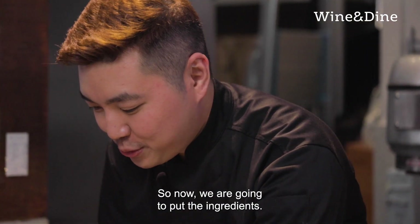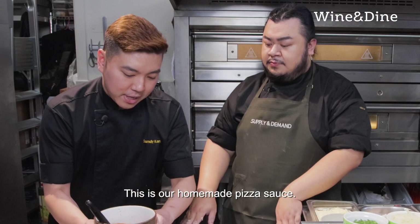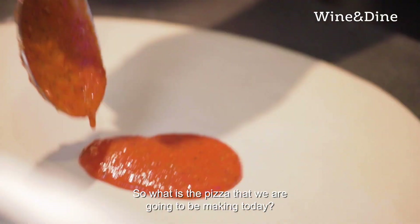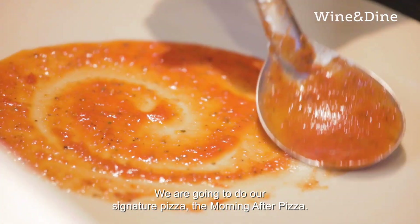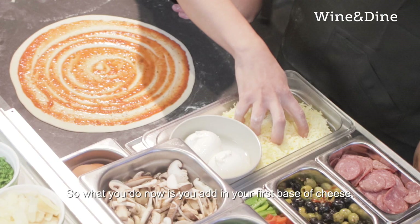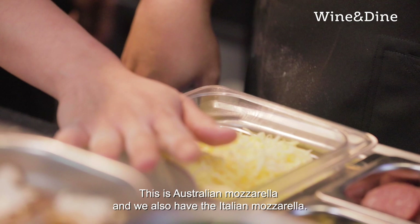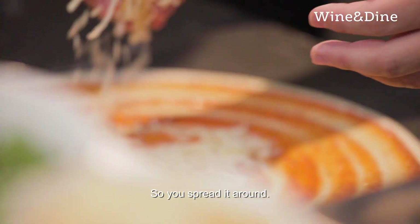So now we are going to put in the ingredients. This is our homemade pizza sauce — it's also a secret ingredient. So what pizza are we going to be making today? We are going to do our signature pizza, the Morning After pizza. So what you do now is you add in the first base of cheese. What cheese is this? This is Australian mozzarella and then we also have the Italian mozzarella, so you spread it around.